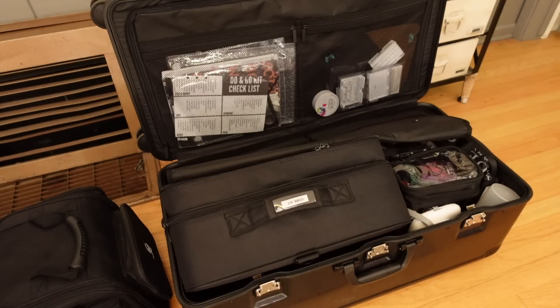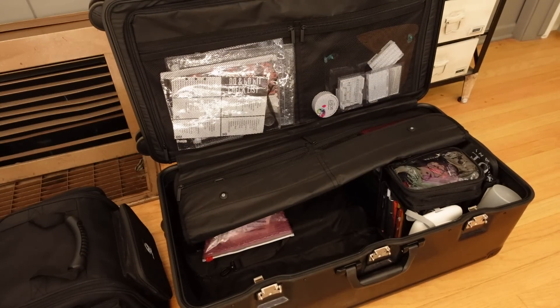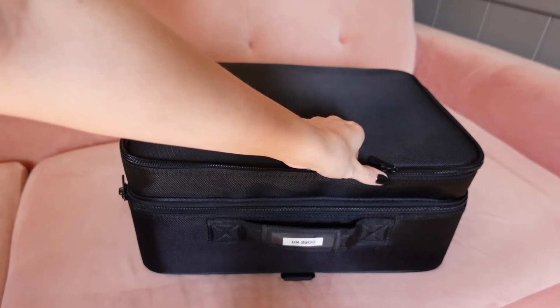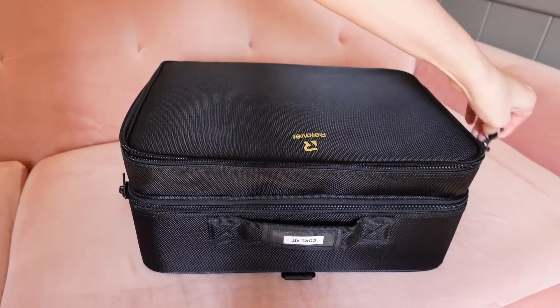So it goes without saying, I am a huge lover of organisation and I take that through with me to my pro kit. I've been using the Traveller system for many years and I feel like I've really got this down now.